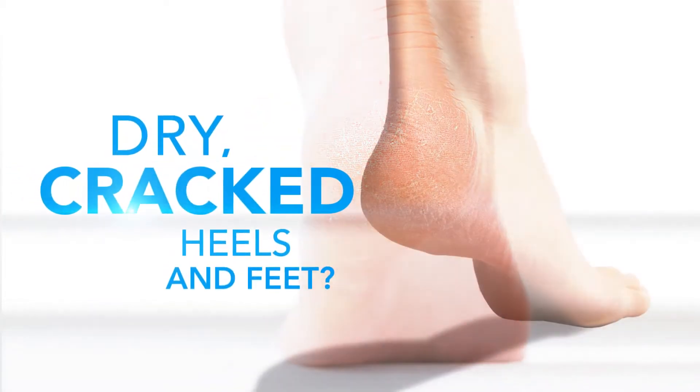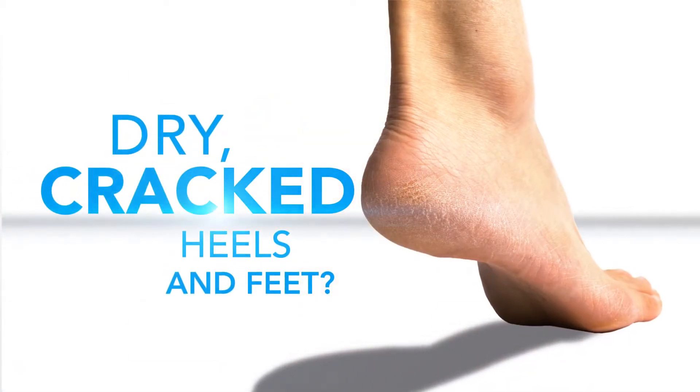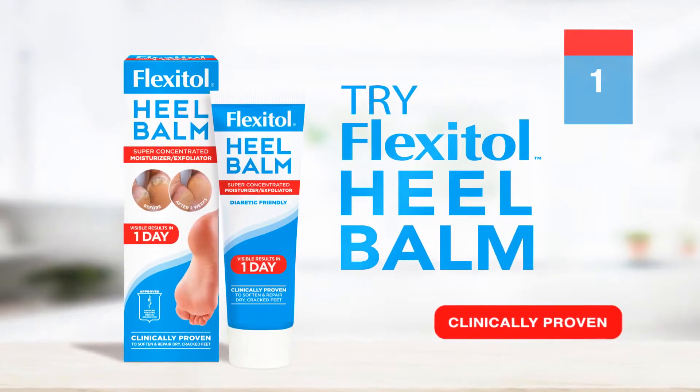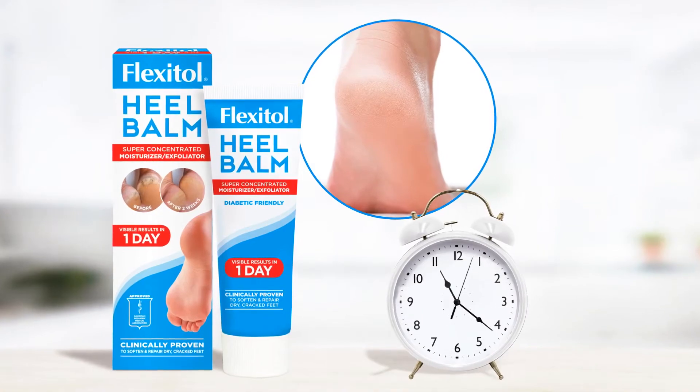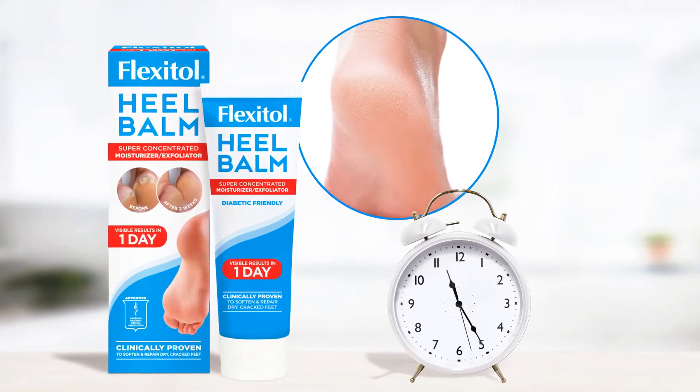Dry cracked heels and feet? It's time you discovered Flexitol Heel Balm, with visible results in just one day. Flexitol is scientifically formulated, clinically tested and proven to work fast.